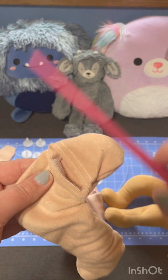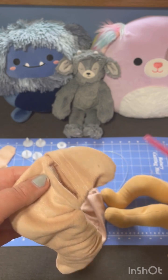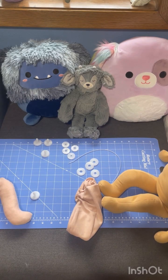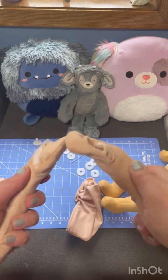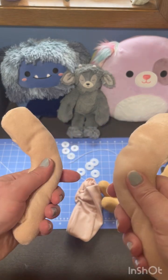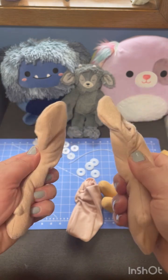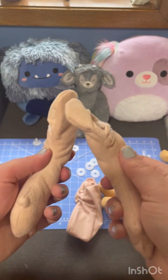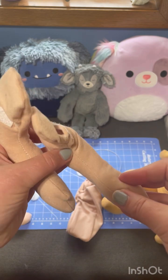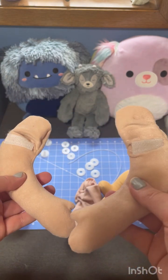I'm going to leave a little area near the top without filling to make the connections easier. Something else I noticed: when you feel you're done with a limb, pick both up and feel them to make sure you stuffed them about the same. You don't want one big arm and one little arm. Make sure your limbs feel equal.